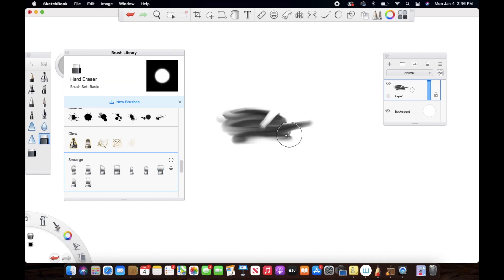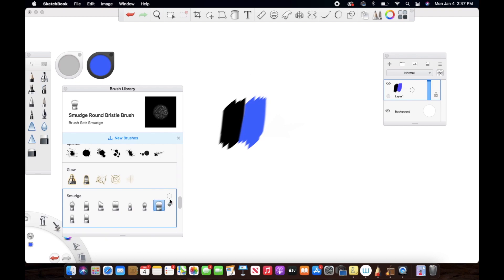Let me pick up two colors so we can understand it better. I'll use the smudge tool — when I go from black to blue, I am actually pushing the black color over the blue color, and when I go from blue to black, I am pushing the blue color over the black color. If I go in a circular motion it actually smears both colors together like this.